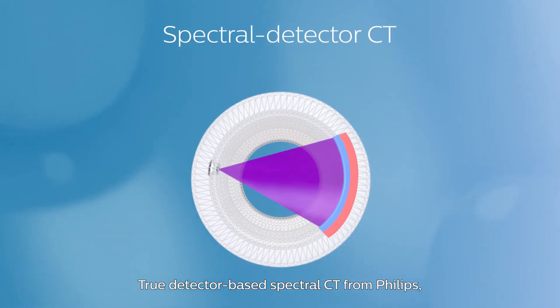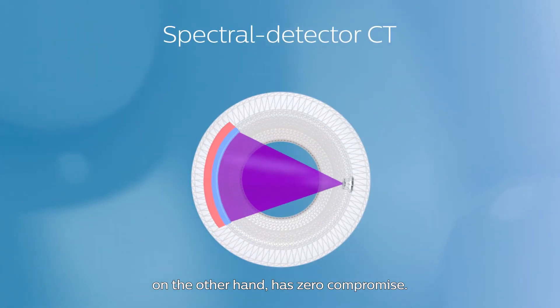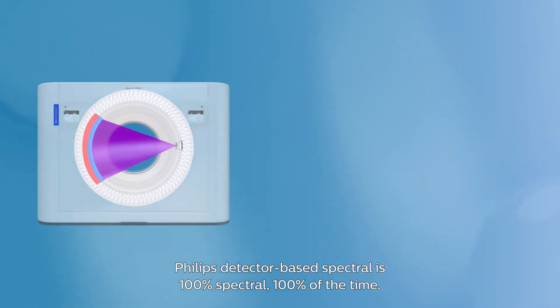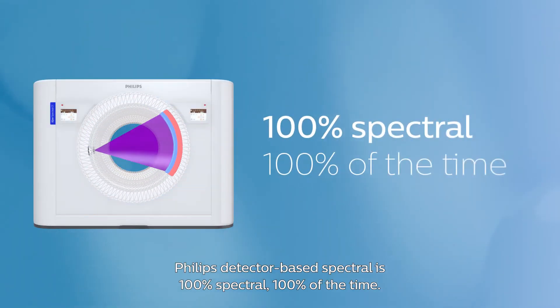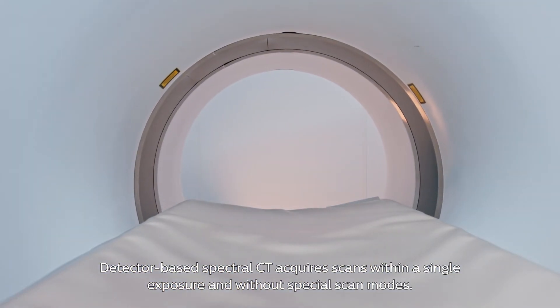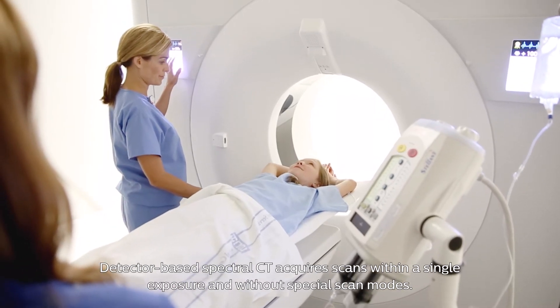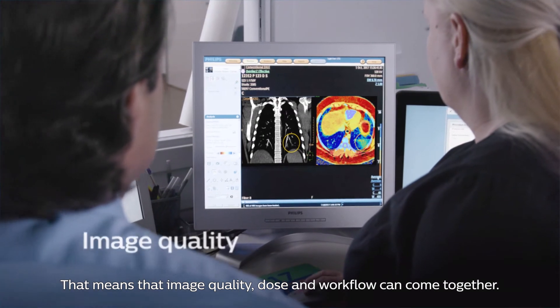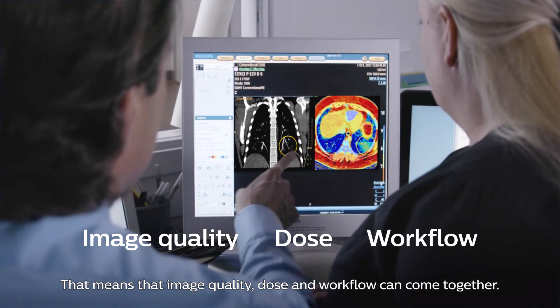True detector-based spectral CT from Philips, on the other hand, has zero compromise. Philips detector-based spectral is 100% spectral 100% of the time. Detector-based spectral CT acquires scans within a single exposure and without special scan modes. That means that image quality, dose, and workflow can come together.